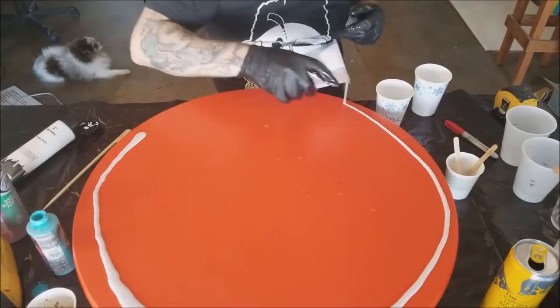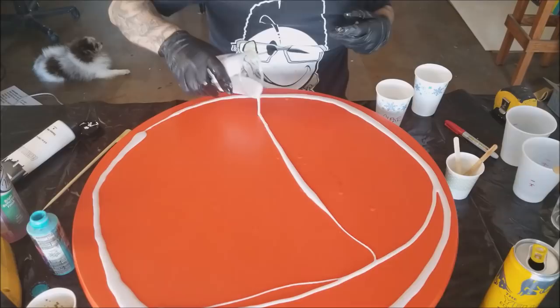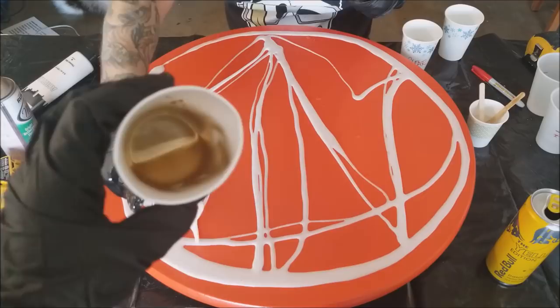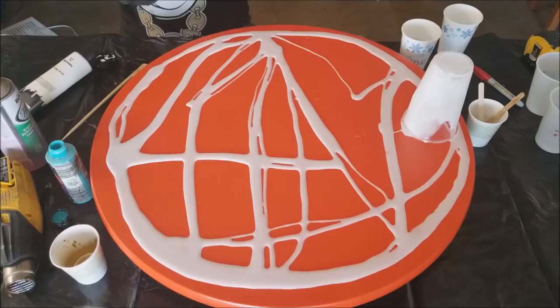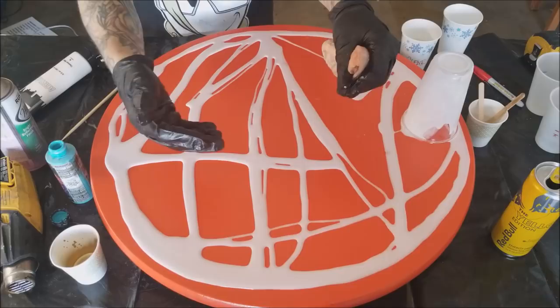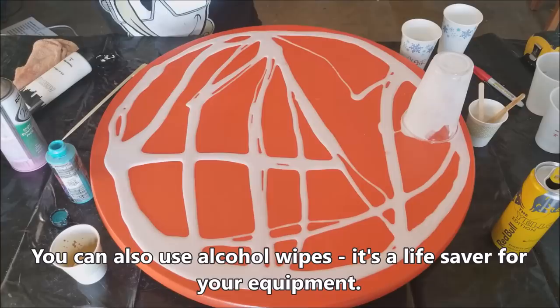When you're applying your colors, it doesn't really matter what pattern or whatever you want to put them in — it's completely up to you. Also, this is what the gold looks like. It's always nice to have a rag with alcohol on it to wipe off your gloves if you get the sticky stuff on them, so you don't touch everything and get it all sticky — water pro tip.